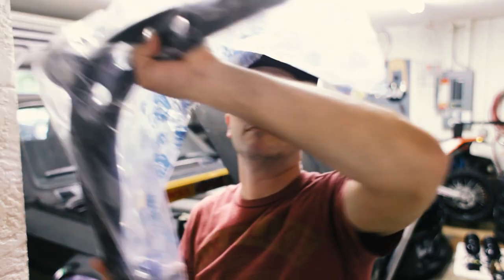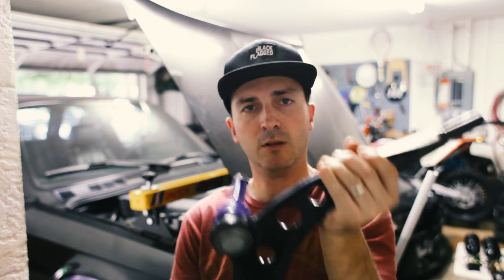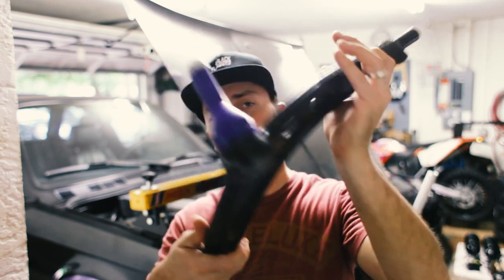What we're going to do first is put these lollipops on the lower control arms. So that's my left and that's my right — and that is the right. Let's put this together.